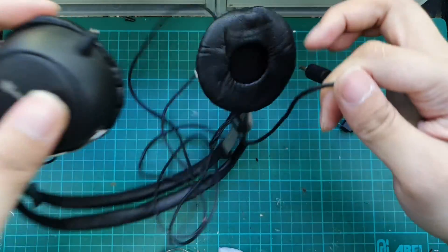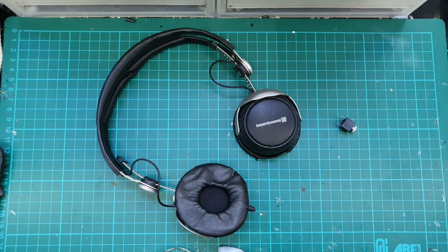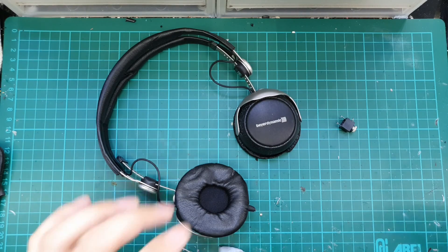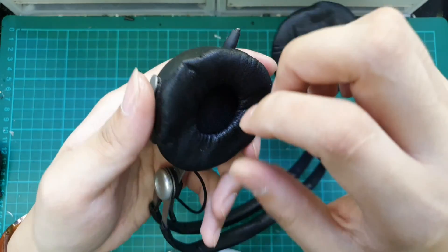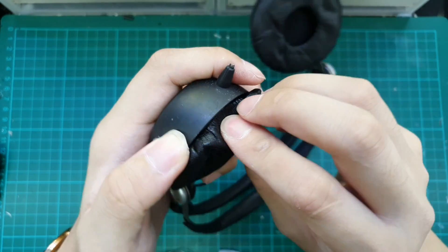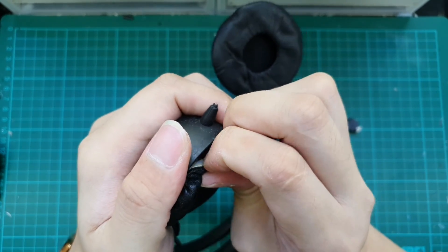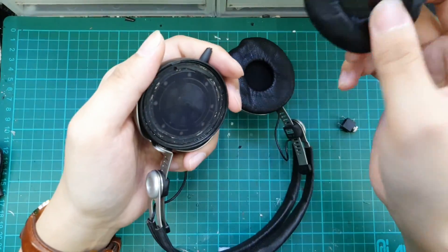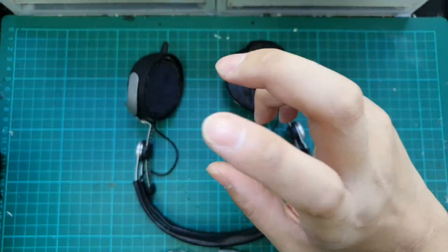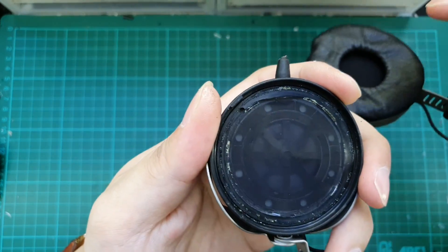We will start off by cutting off the old wire and removing it. We have to remove the ear cushion — the ear pads. It is held down by adhesive, I think it's double-sided tape, so we just pry it and pull it apart. We have to keep this properly because we don't want it to lose its stickiness from contact with dust.